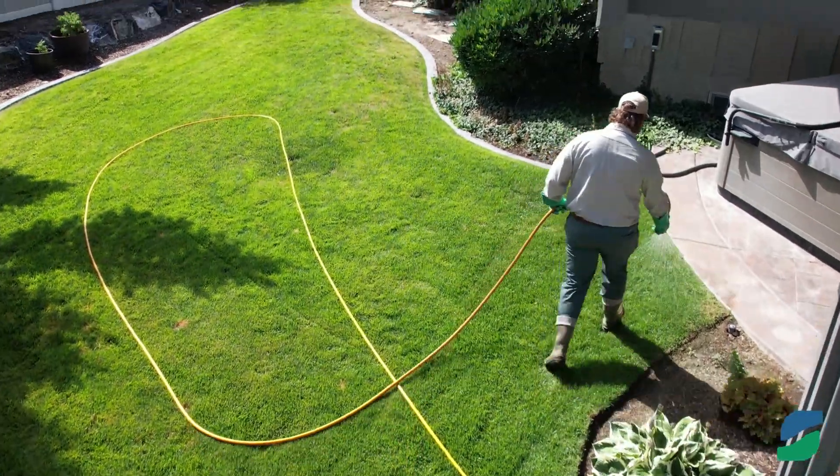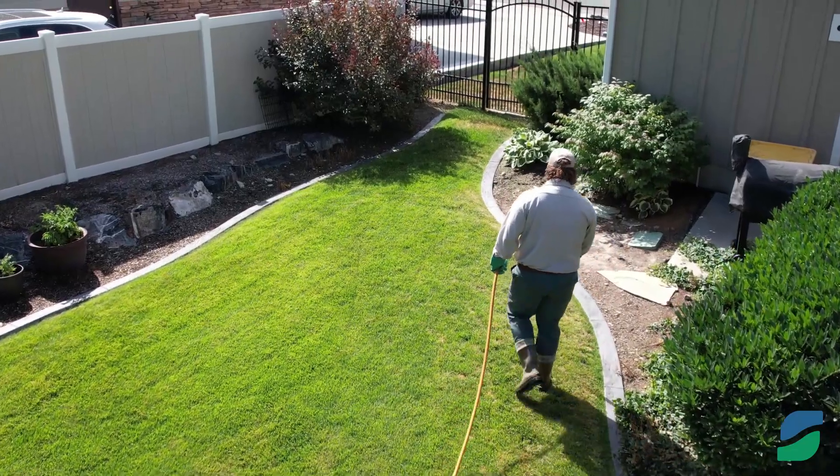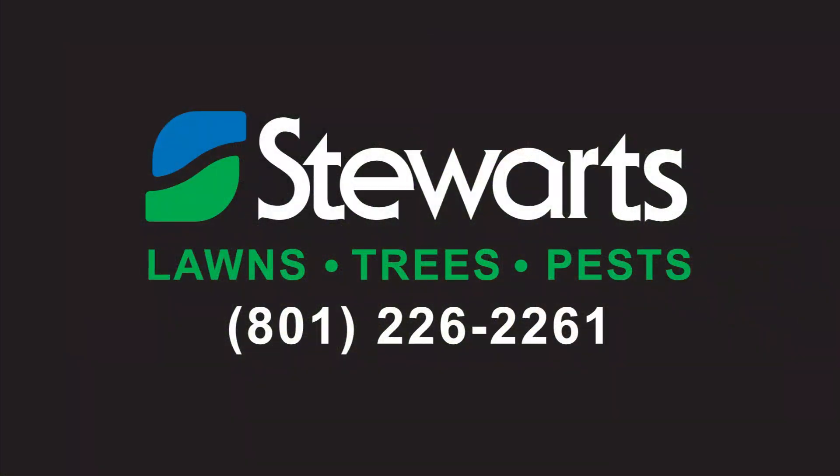We offer a lawn spraying service that includes season-specific fertilizer, weed control, and grub control. Please call or text our office at 801-226-2261 for more information and a free lawn service quote. Thanks for watching!